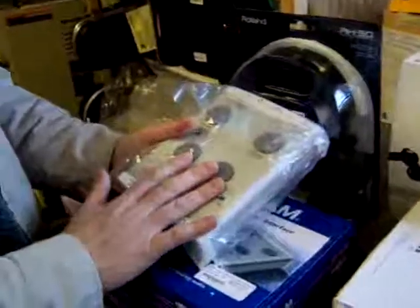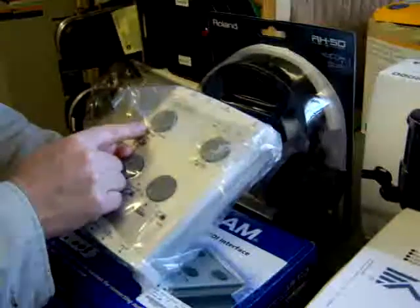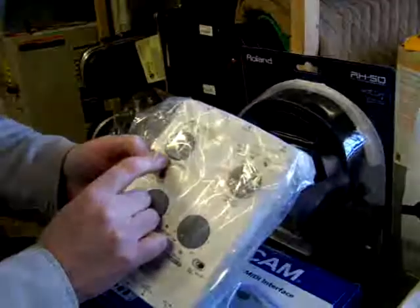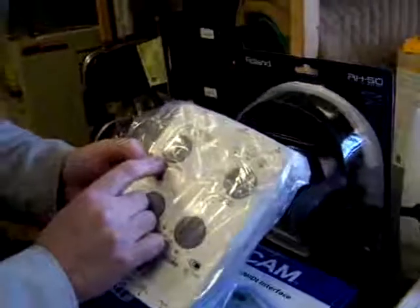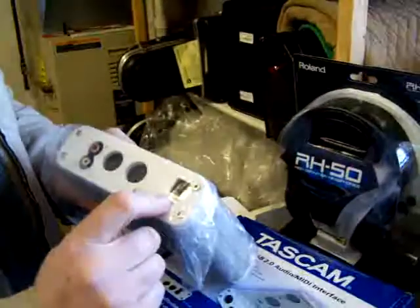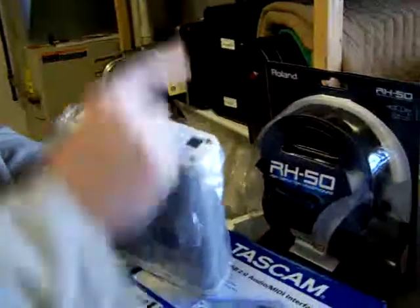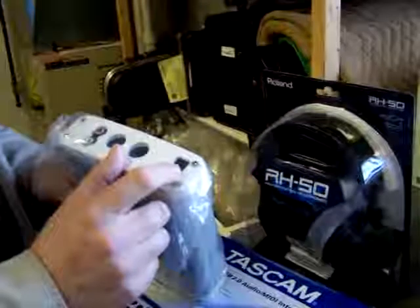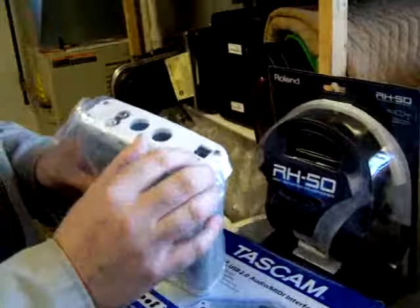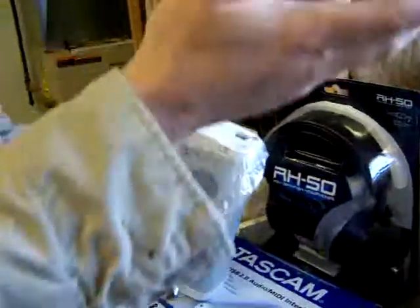So you put your inputs in here, put your phones in there, and you'd be listening — dial this all the way to the left to be hearing only the input so you can tell what you're doing. Right here is your output for your USB line. This is actually an input as well. Your USB will go directly into your computer, and from the computer this unit will get its power. It doesn't have a power cord. The USB line also transfers your audio files directly into your computer.